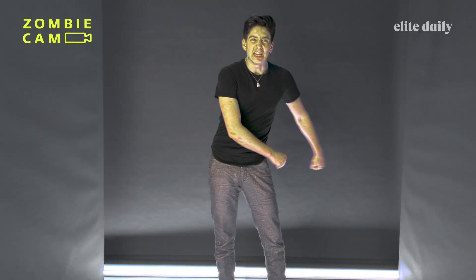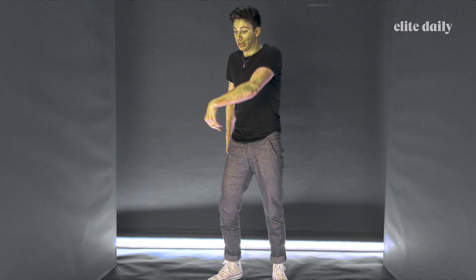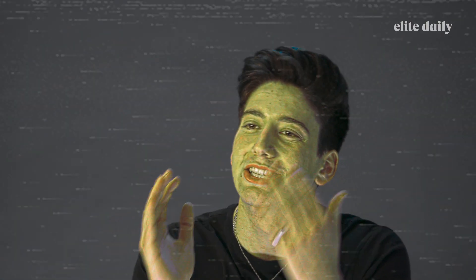Alright, this is the floss — the classic one, right? You can speed it up, you can slow it down, do whatever you want. You gotta add a little zombie flair, then you gotta get that zombie face, you know what I mean? And then you gotta add a wave in there and keep going. All about being a zombie is doing what you want to do.